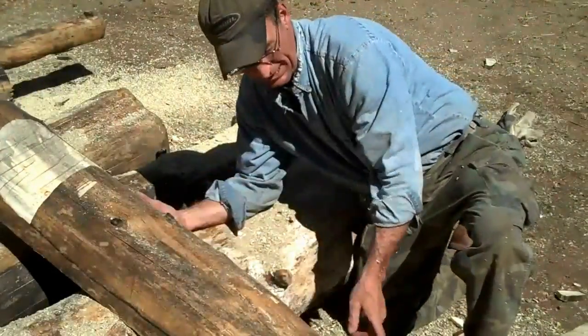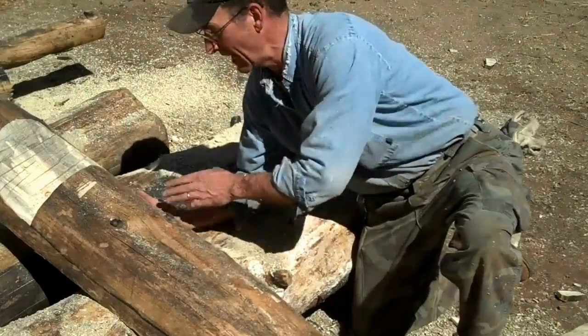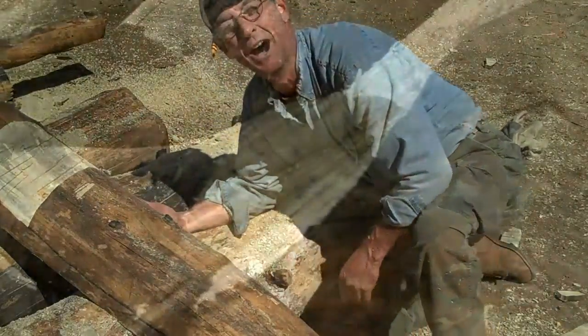Alright, so once you get these two ends carved out, it makes it a lot simpler to just cut this long ways now.